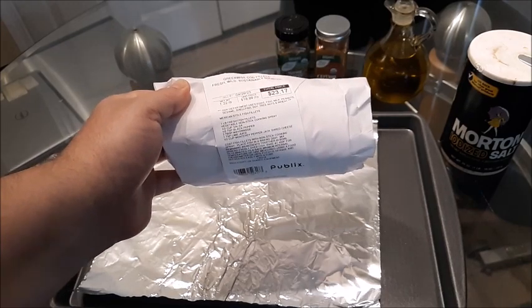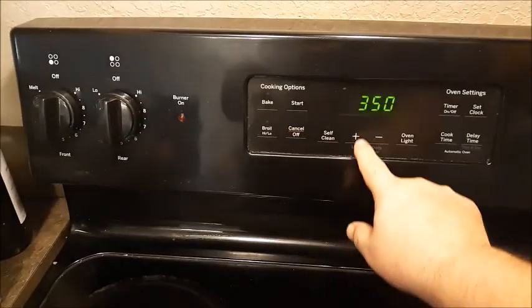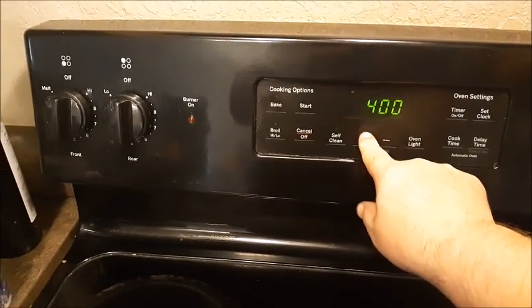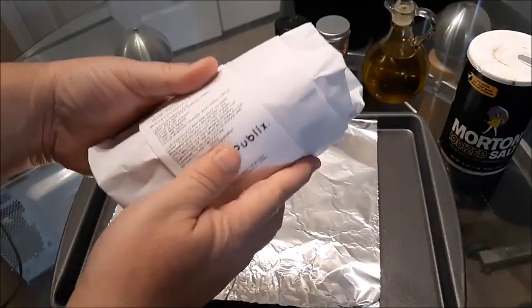I'll go ahead and preheat my oven at 400 degrees Fahrenheit right now. 400 degrees is the perfect temperature.